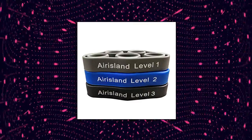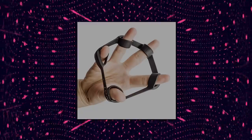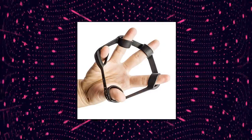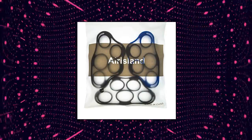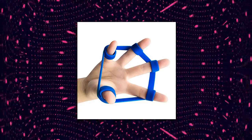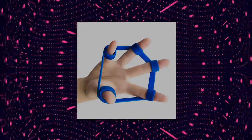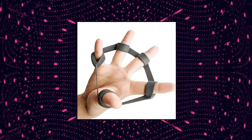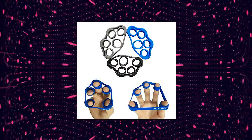Airisland finger stretcher hand resistance bands — make exercise simple. Finger resistance bands can improve finger strength for athletes and musicians. See results fast using your new hand exercise equipment. Use it anywhere, anytime. The finger extensor exerciser has a small size and modern look. You can use it while walking, traveling, in the office, school, watching TV or any place you want to exercise. Safe and durable, built with 100% first-grade silica gel, BPA-free. The hand stretcher is washable and lasts longer.